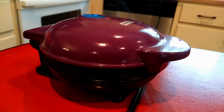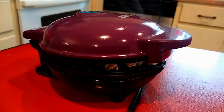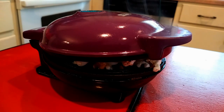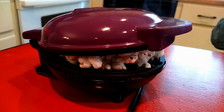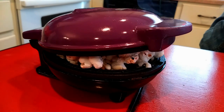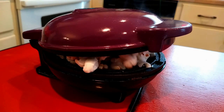Would you put it up first? It's hot. Oh my god.